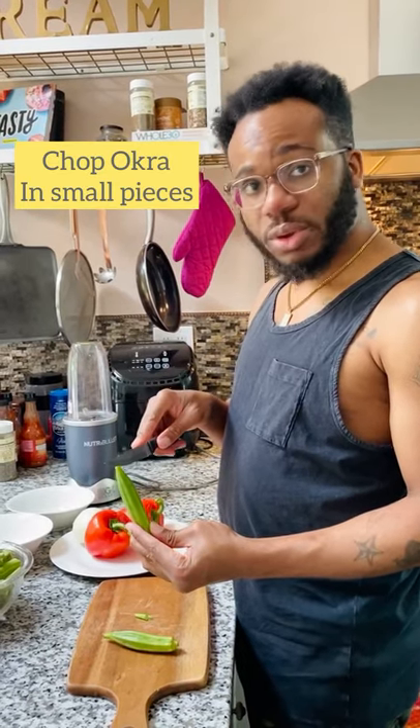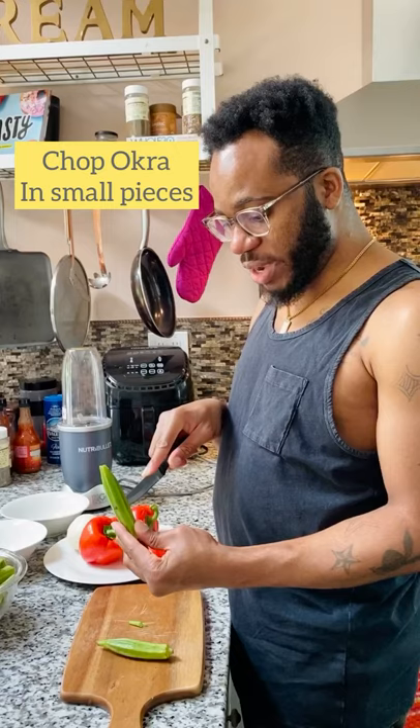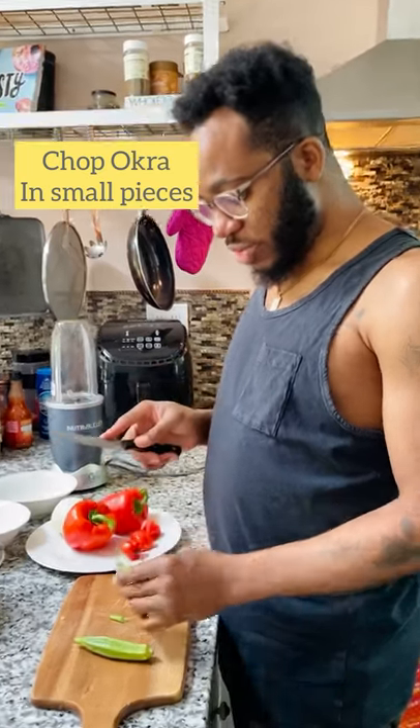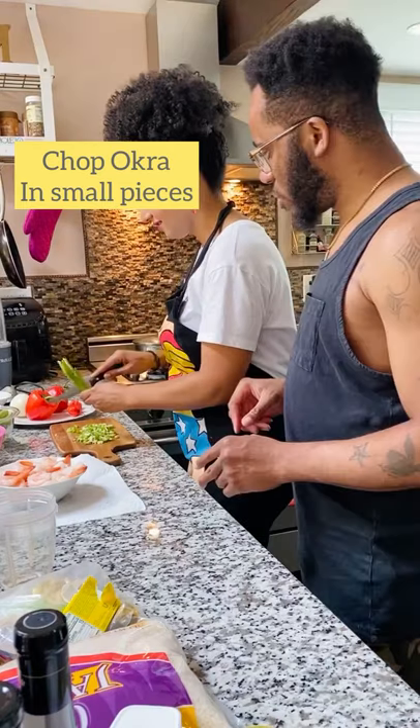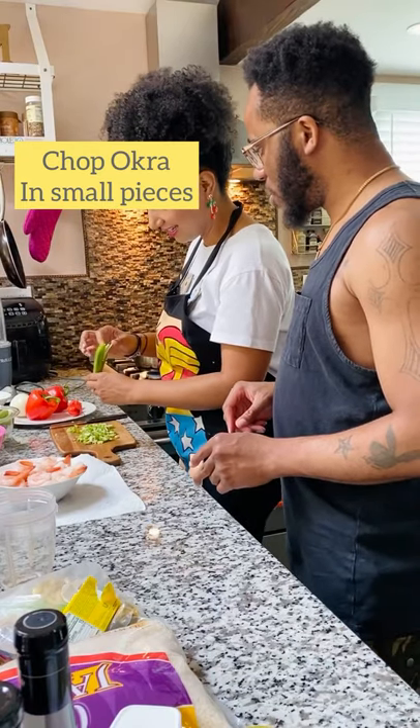To cut your okra — you see what I'm doing? You hold your knife like this and you divide it. You see what I just did? Make sure you don't hurt yourself.